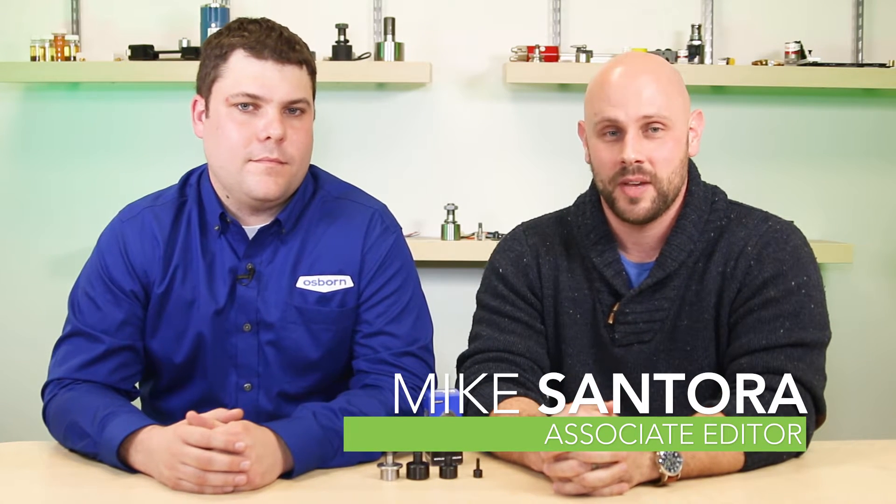Hi, I'm Mike Santor, Associate Editor for Design World Magazine and BearingTips.com. Today I'm here with Scott Schneider of Osborne to learn more about the new line of needle roller cam followers they've added to their Load Runners division. Scott, thanks for being with us. Yeah, thanks for having me.